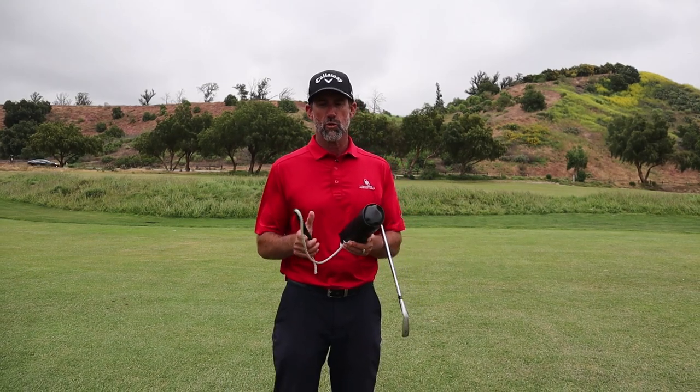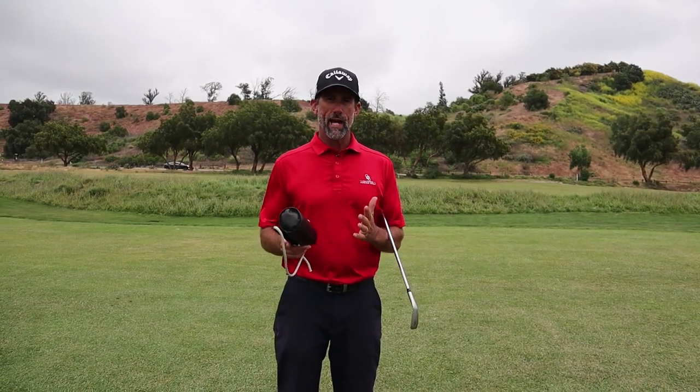Hi, this is Dan Martin with Swing the Pro. One of the coolest things about owning a Pro is you're going to learn what you really actually swing in golf.